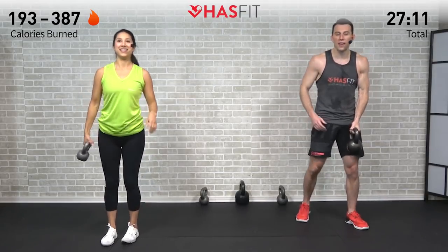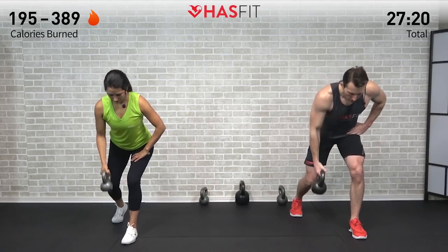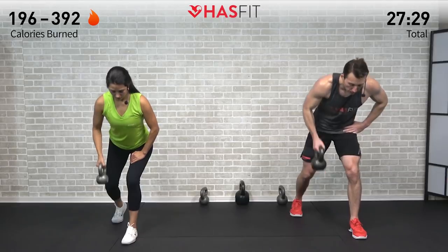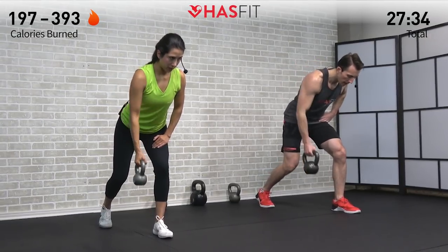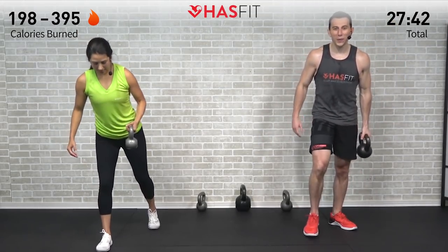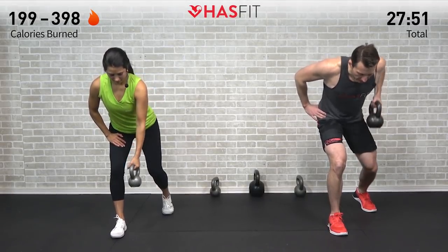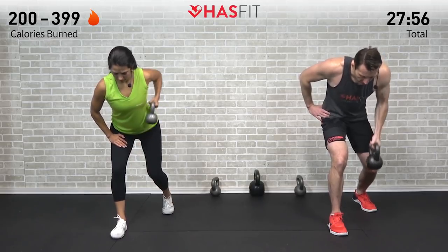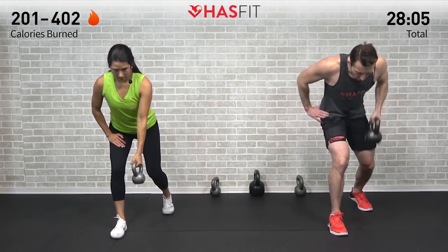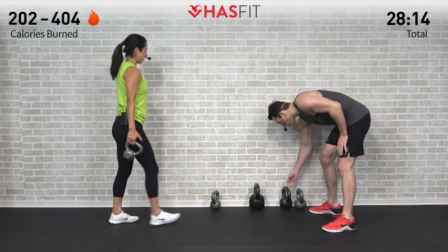If you need to switch up your weight, do so. Make sure to breathe — breathing in as the kettlebell lowers, and breathing out as you pull. This is more of an isolation move on that back, getting those lats to fire. Give it everything you got — don't stop when it hurts, stop when you're all done. Keep breathing, fight to that finish line.